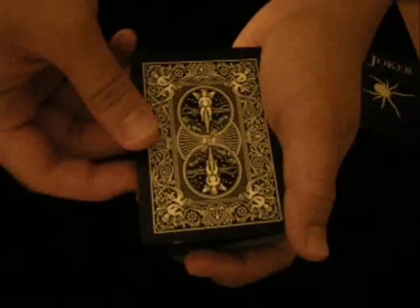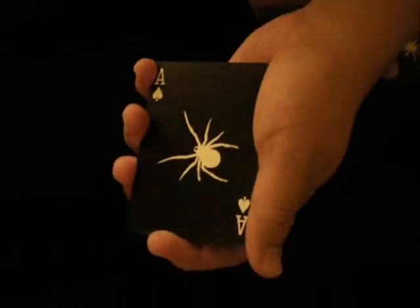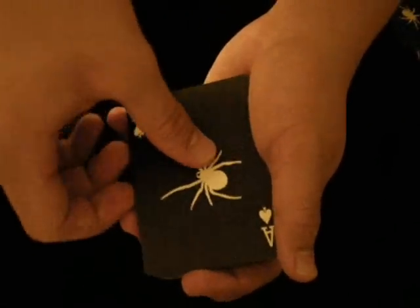The joker of the spider deck is a spider, and the ace of spades of course is a spider too. Anyways, let's just take a look at your card — speaking of which, it's just a spider, the ace of spades.